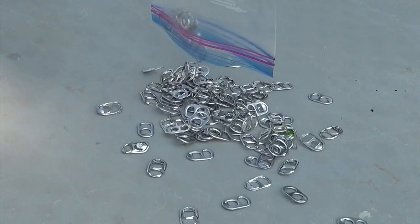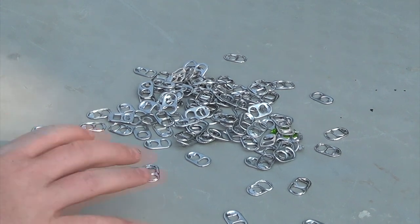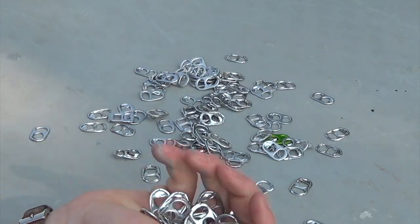In this video we're going to be creating something very useful out of something very simple. We're going to be making chains out of soda tabs.